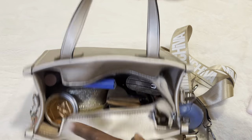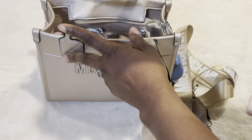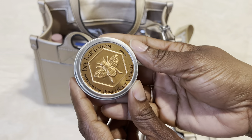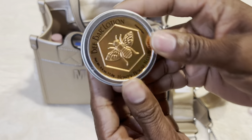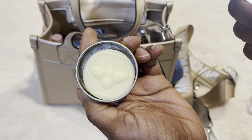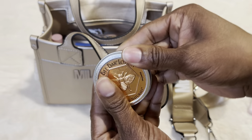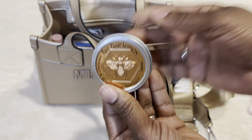So this right here is a lotion bar. It is beeswax, and you open it up — it's just a little lotion bar. You grab the little bar and you can rub it on your hands and it's very moisturizing. I got that also from Amazon. I just thought that was a fun little way to have lotion.